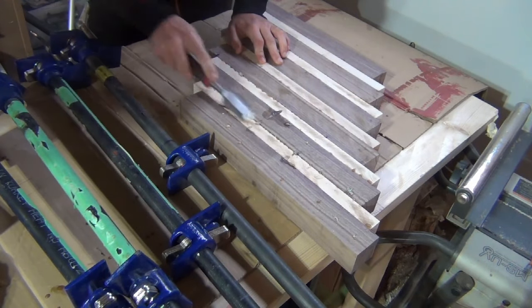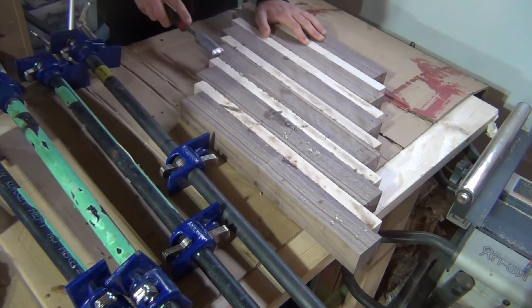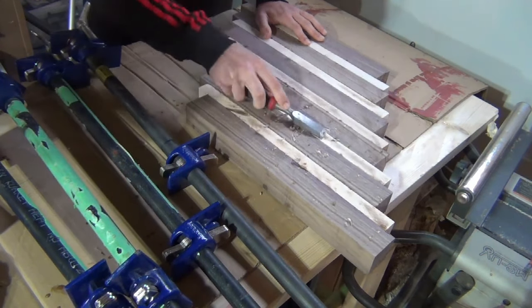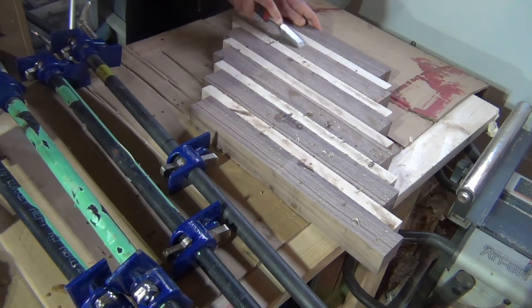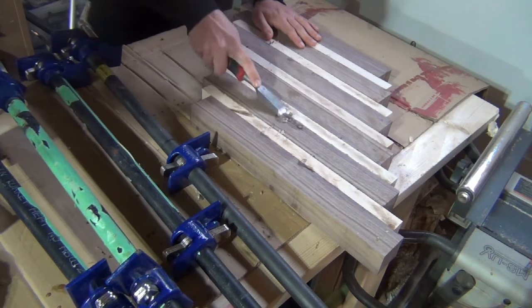I then removed excess glue using a chisel before running it through my drum sander. You always want to remove any glue since it will gum up planer blades and drum sander belts. You could also run it through the planer for this step if you had one that is wide enough.